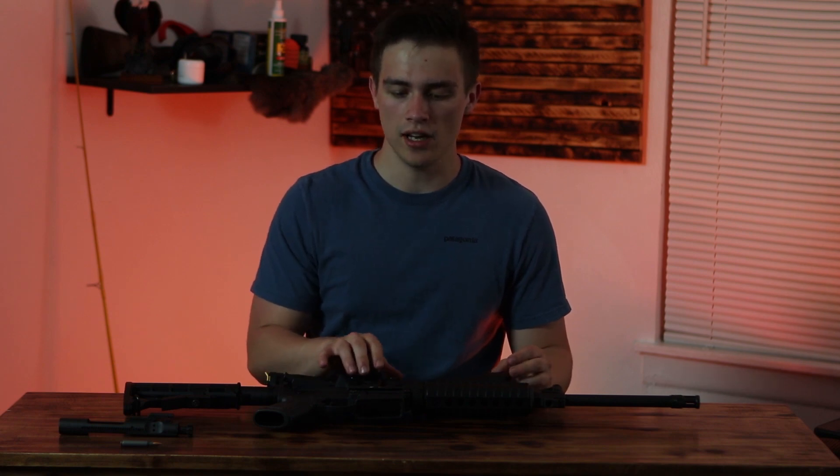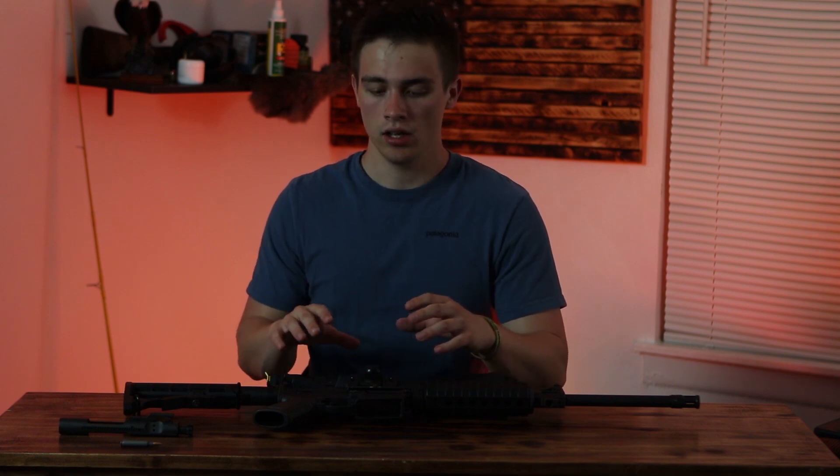I think this is very important for everyone to know and understand, because the inner workings of an AR-15 aren't very complex. So when something happens in the field, everyone can fix the problem or diagnose it on the go without having to put a lot of thought into it. I'm going to switch camera angles so you guys can see everything I'm talking about.